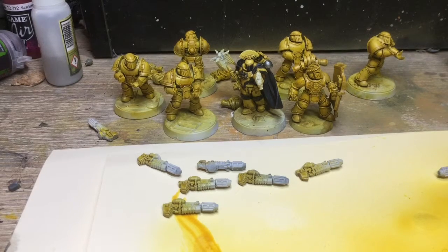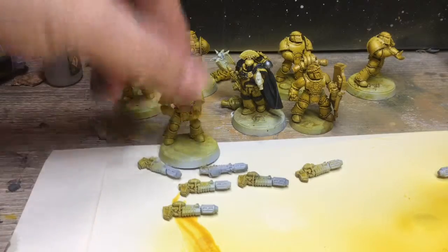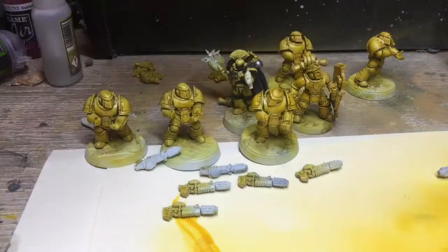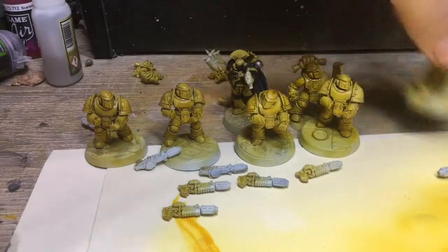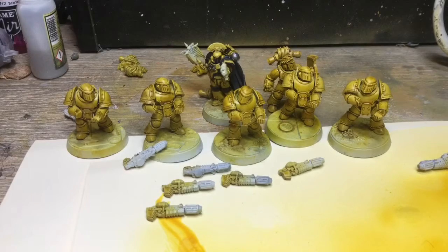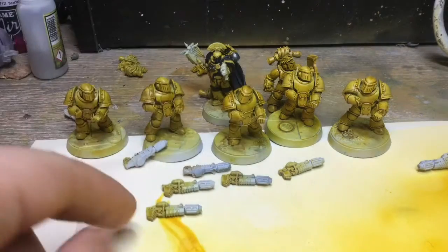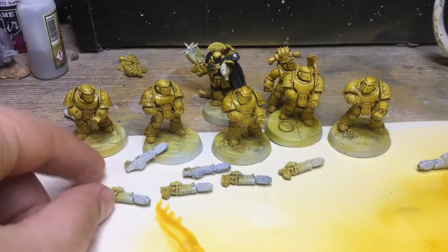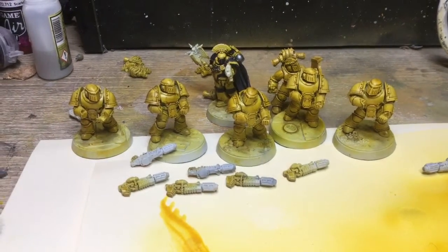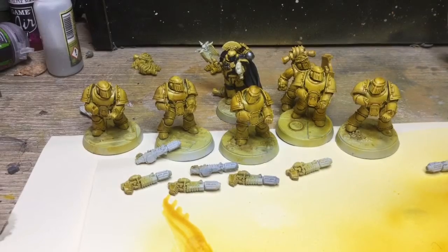So today I've assembled the second support squad for my army, who all have melted guns. I've done the yellow painting on them and also done the yellow armour colour on their melted guns and the melted guns for the Mark 14.